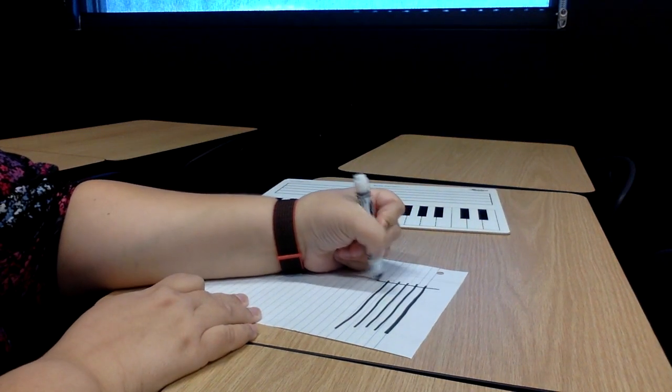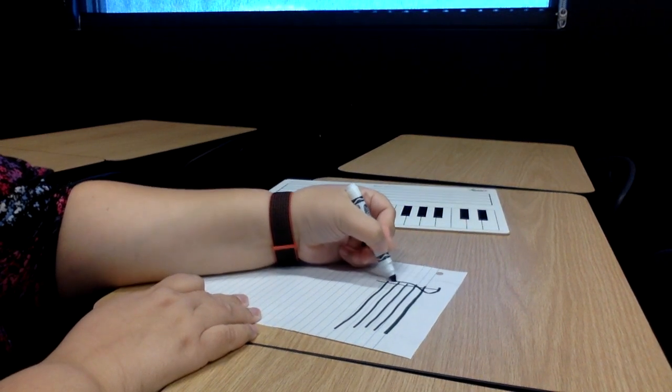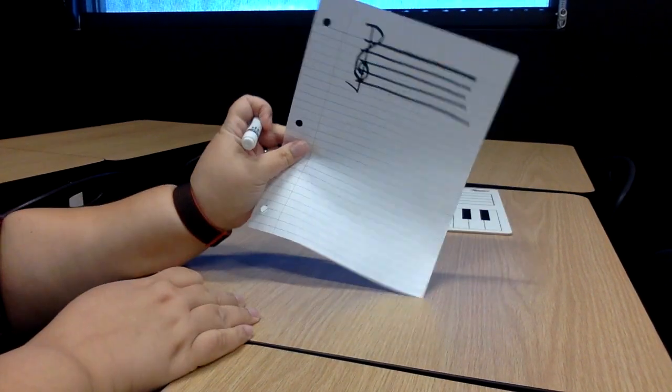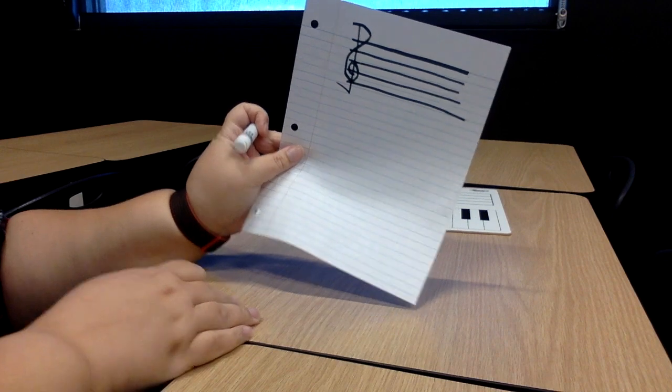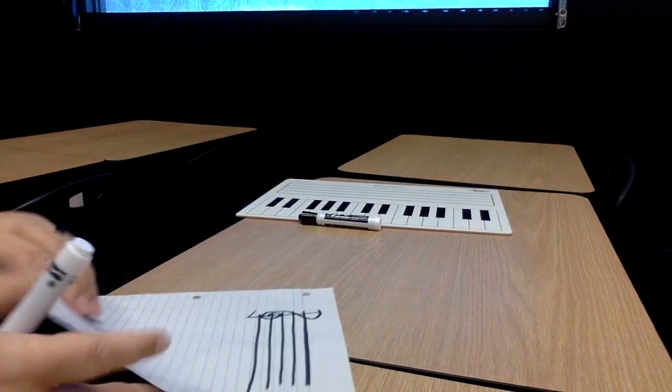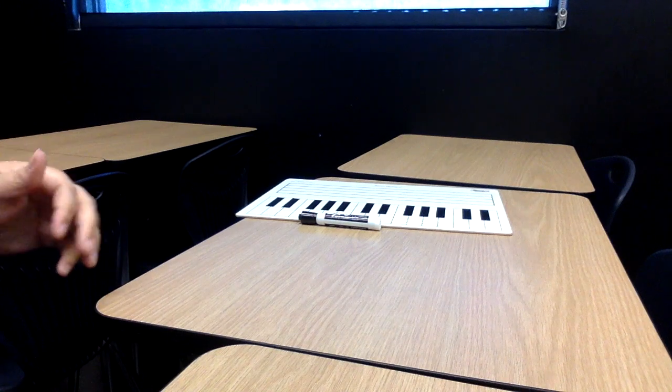I'm going to draw my treble clef. Try your best. Ooh, mine's a little bit squished today. That's okay. Draw my treble clef just like that. I'm going to use my whiteboard, but like I said, feel free to use a piece of paper if you need to.